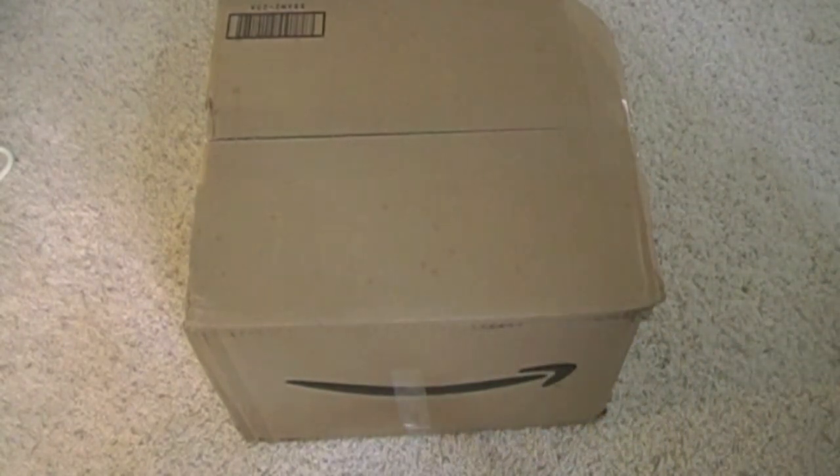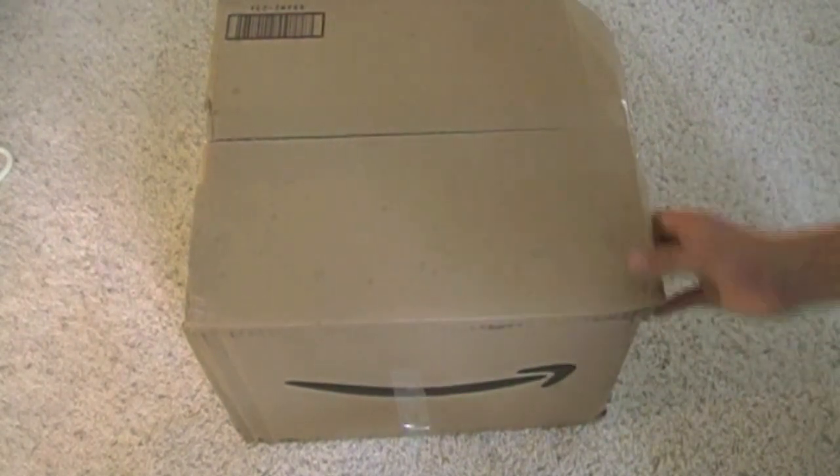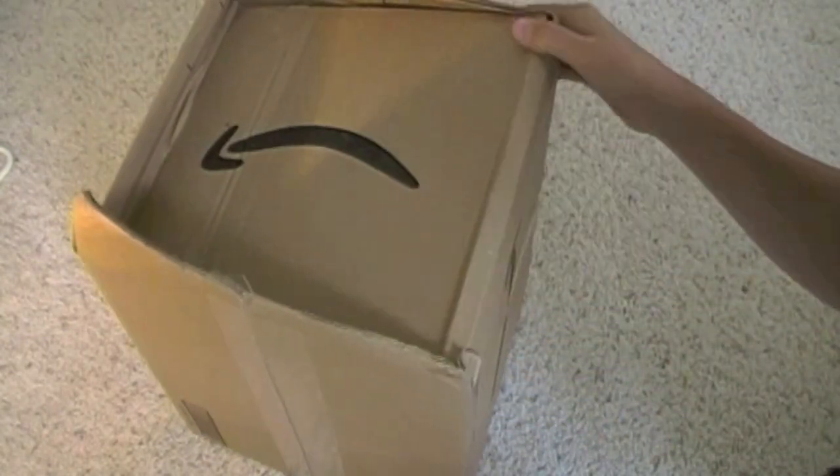Hey YouTube, 2Carver.Tech here, and today I'm going to be doing an unboxing of the CaseLogic VNA214 14.1 inch laptop attaché. Basically this is a laptop case for my new 13 inch MacBook Pro. I just got it today. It got kind of beat up in the shipping, as you can see there.